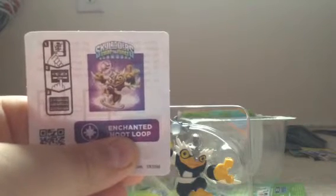Lucky is 100 and 200. Here's a sticker for Enchanted Hoot Loop. This time I'm not going to give away the code, but in my other videos I did, so you can take those codes. Let's get on with the Skylander.